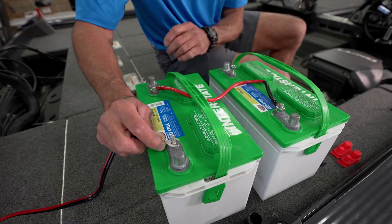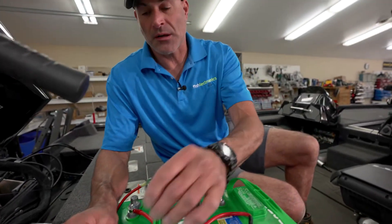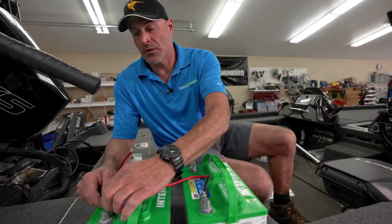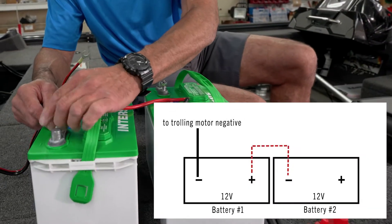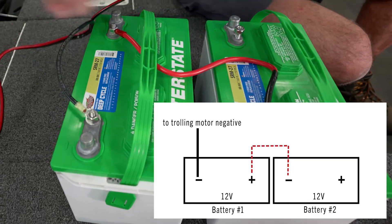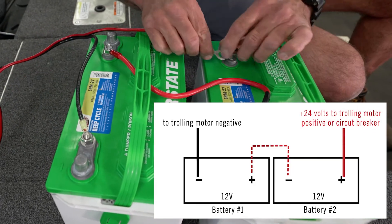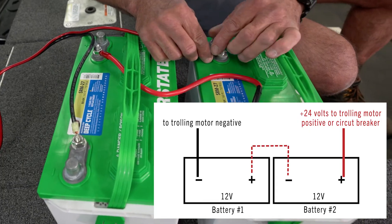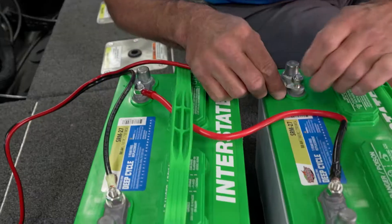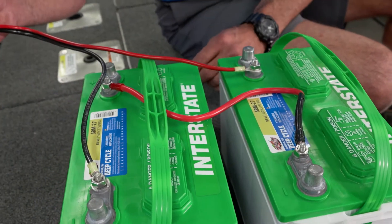So now to hook your trolling motor up, we're going to take the two power leads coming from that trolling motor. We're going to hook the black trolling motor lead to battery number one negative, and the positive or red wire from the trolling motor to battery number two positive.